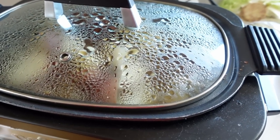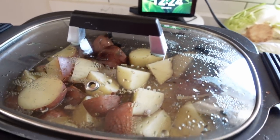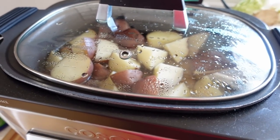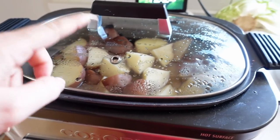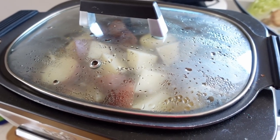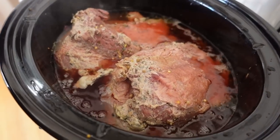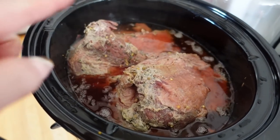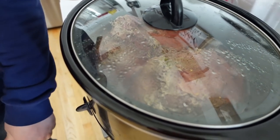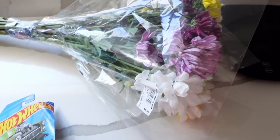Quick update on the corned beef: the potatoes are already in and we're about to add the cabbage. We have two crock pots going — three corned beef briskets total, two in one pot and one in the other. When you make corned beef it really shrinks. We get all flat cut because it has less fat. We're also cutting up cabbage and tossing in some carrots. The second pot has one brisket and looks pretty good — you can add some cabbage in there too so it absorbs the oil and grease.